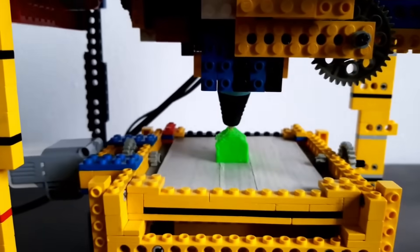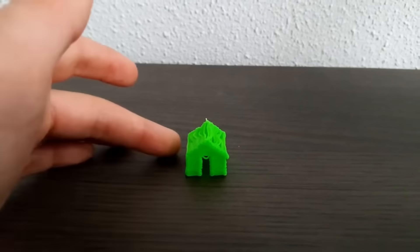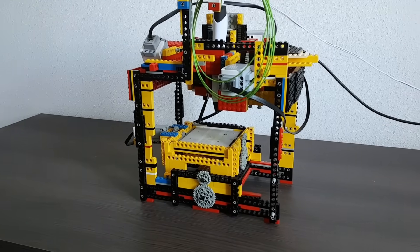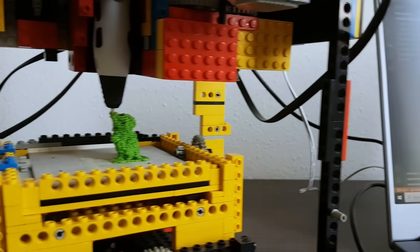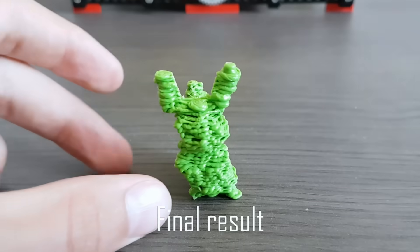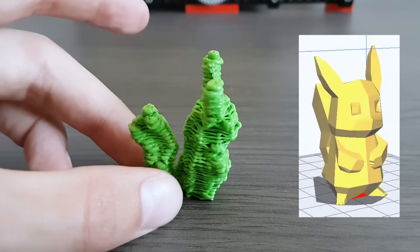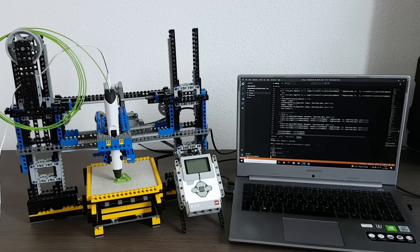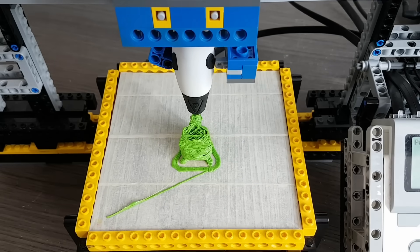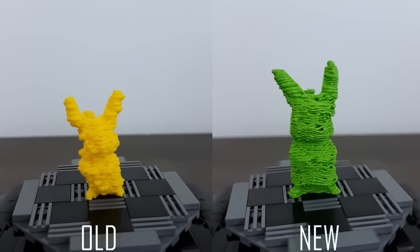A few weeks later I sat down with my dad to build an actual 3D printer, which I then programmed to print little houses, but that wasn't enough. A couple of months later I wrote my first Python code so I could print anything the same way any 3D printer could. It was still bad and the code contained major mistakes. Two years after that I built another 3D printer and fixed some of the fatal mistakes, and the results spoke for themselves — the prints actually resembled the 3D models.